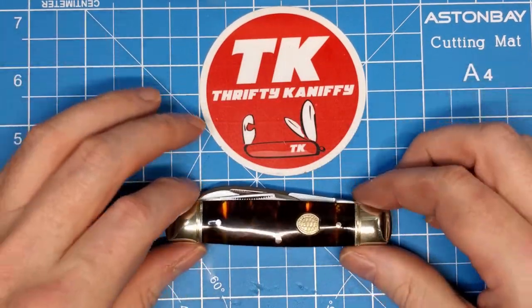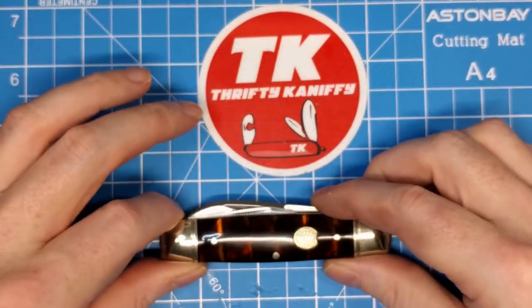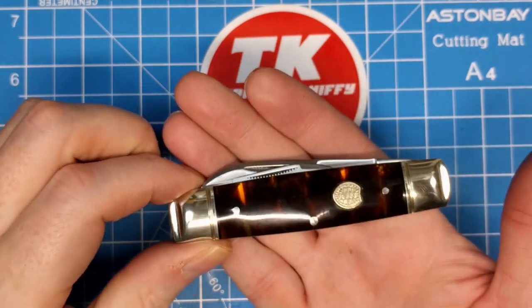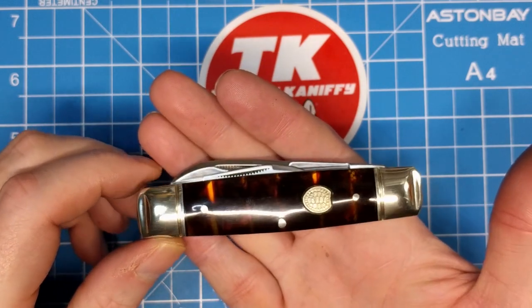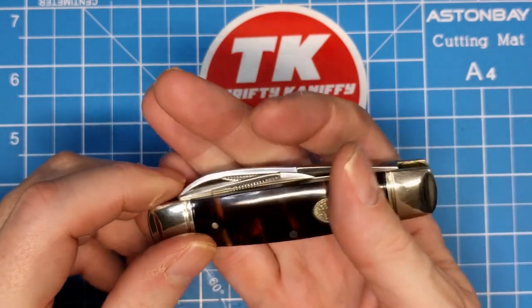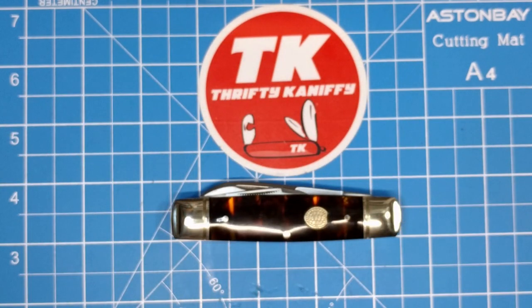I don't think they've made it for quite a while if they have made it before. Just a really interesting pattern. I'm very happy that I ended up picking this one up. The closed length of close to three and three-quarter inches — just slightly over at three and thirteen-sixteenths — feels ideal to me.